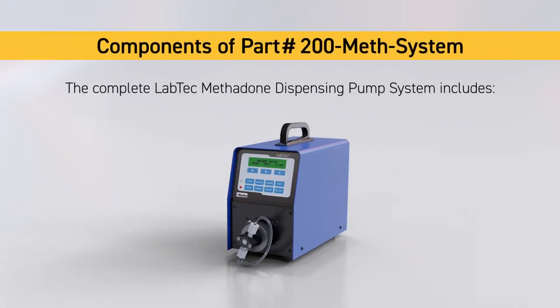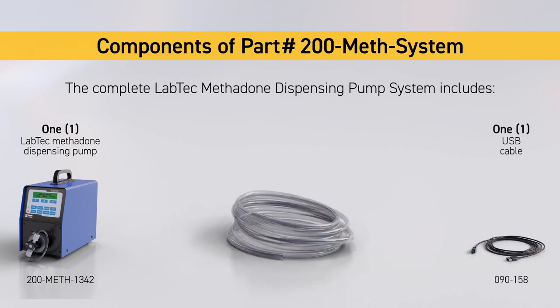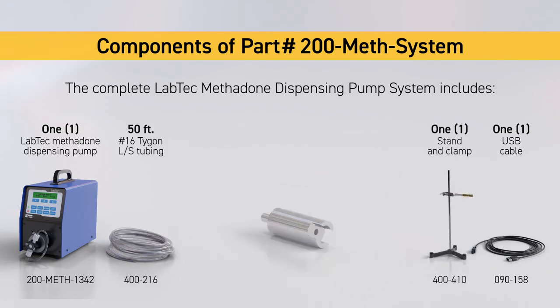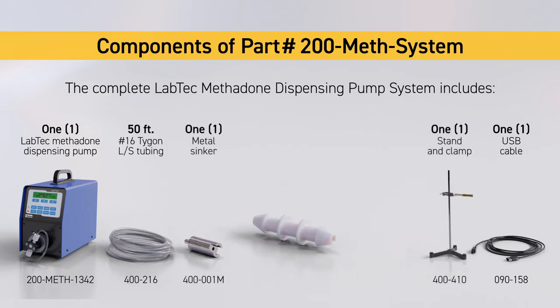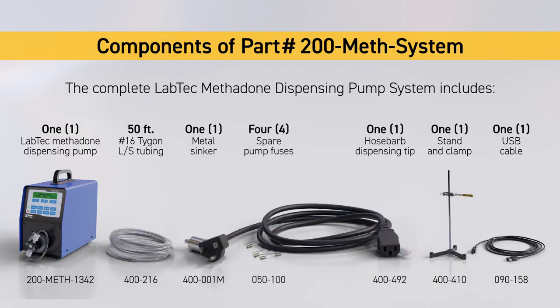Your complete Labtec Methadone dispensing pump system includes 1 Labtec Methadone dispensing pump, 1 USB cable, 1 No. 16 Tigon food grade tubing roll, 1 stand and clamp set, 1 metal sinker, 1 hose barb dispensing tip, 4 spare pump fuses, and 1 power cord.